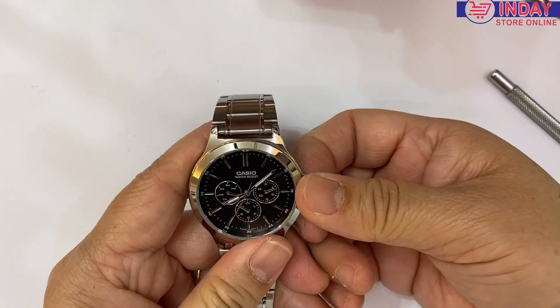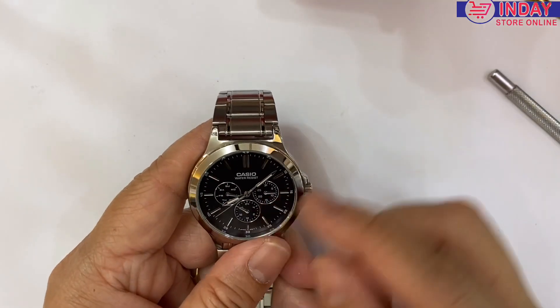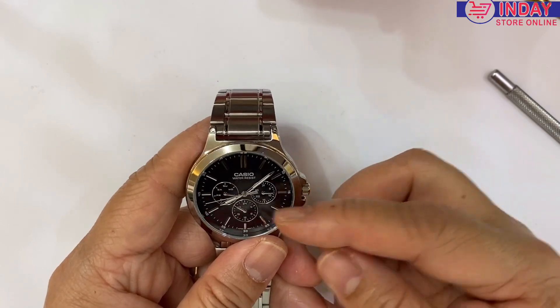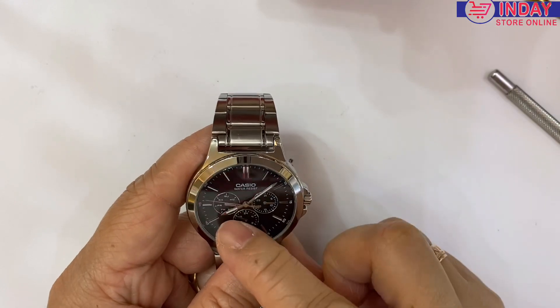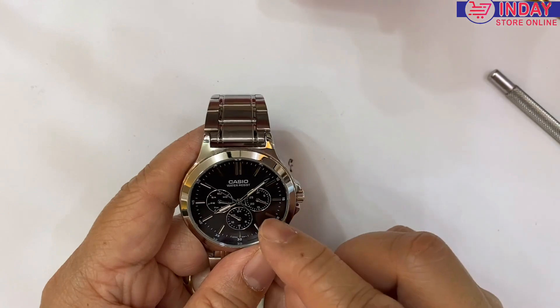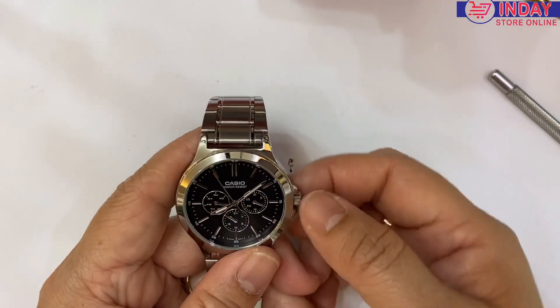Pull the crown out to the half position. This is the date, so we need to push to half. We need to do 24 hours so that we can reach the day — it will not... again, this is the date, so we need to set up the day first.